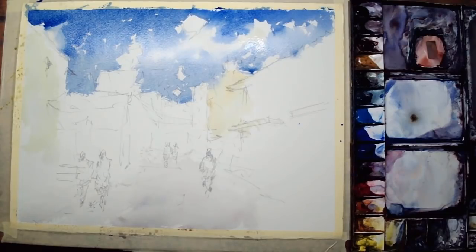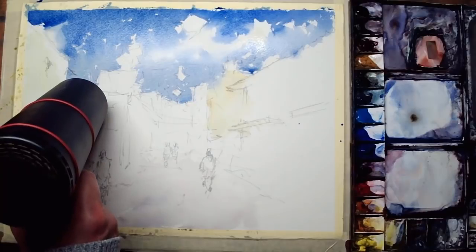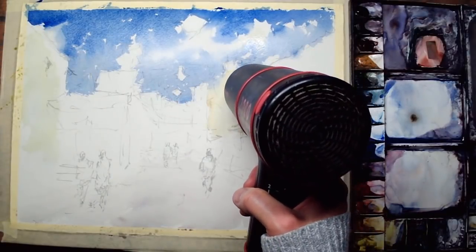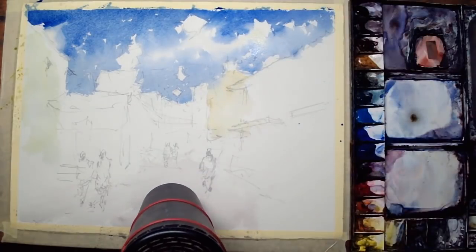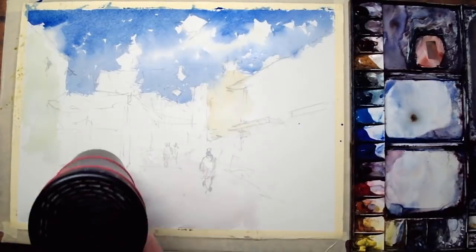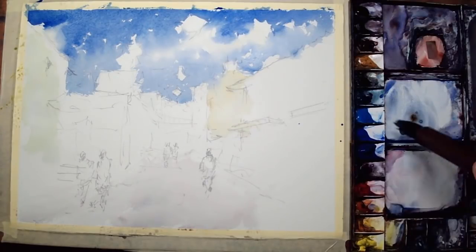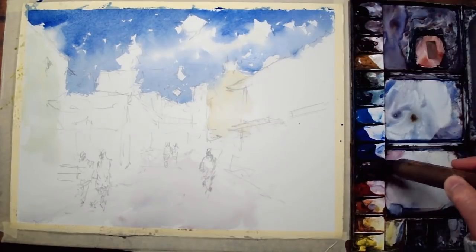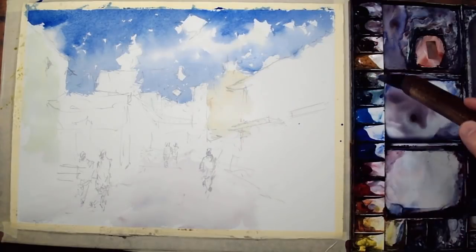I need to let things dry a good bit now before I go in with the roofs and the background, so I'm speeding up the process with my hair dryer. I just need these edges to be quite dry before I go in with the rooftop to get a hard edge. With a mop brush, because it holds a lot of paint, you've got to be careful — if the mix is too watery you could get some blooms appearing. It just needs a bit of practice, getting to know your brush and sensing how much water it will hold.